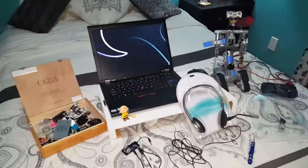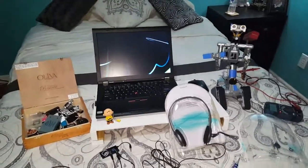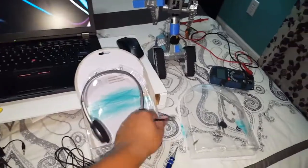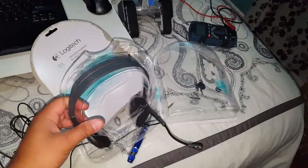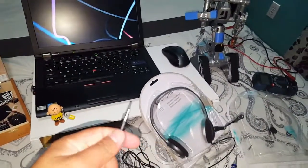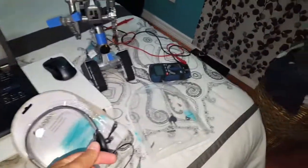This is Carlos. Basically what I'm trying to do today is hack this headset. I just got it from Walmart — it's a Logitech H111 stereo headset. Some of you may know me already.